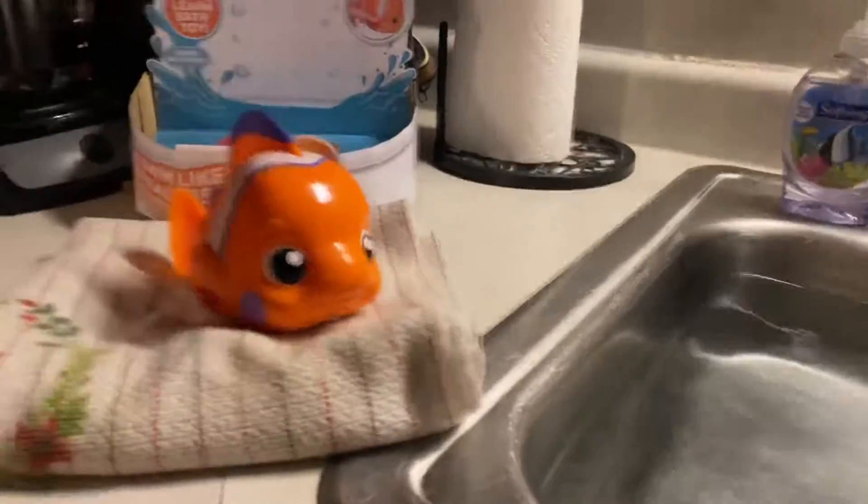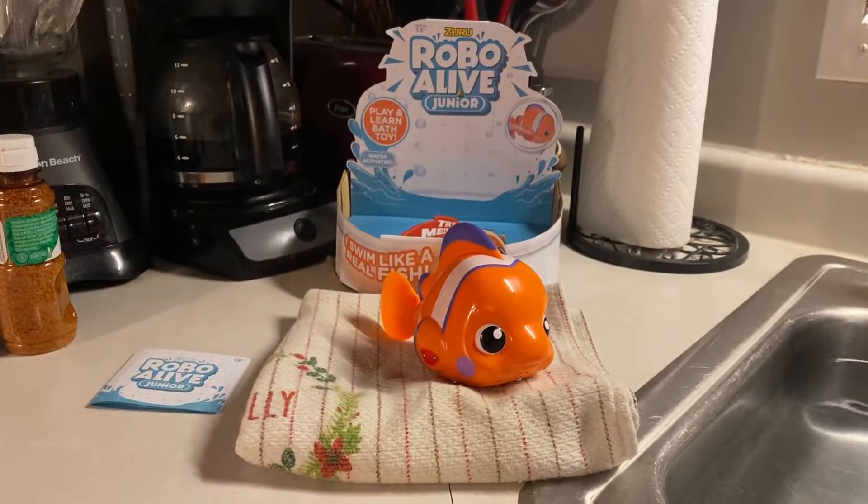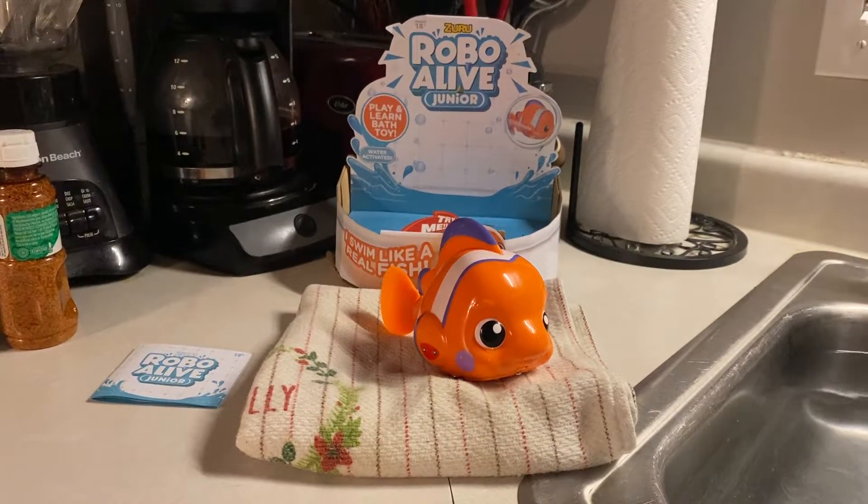He's swimming. Well, thanks for joining us for this review. We sure hope you had a good time. We'll see you later. Bye bye. The end.